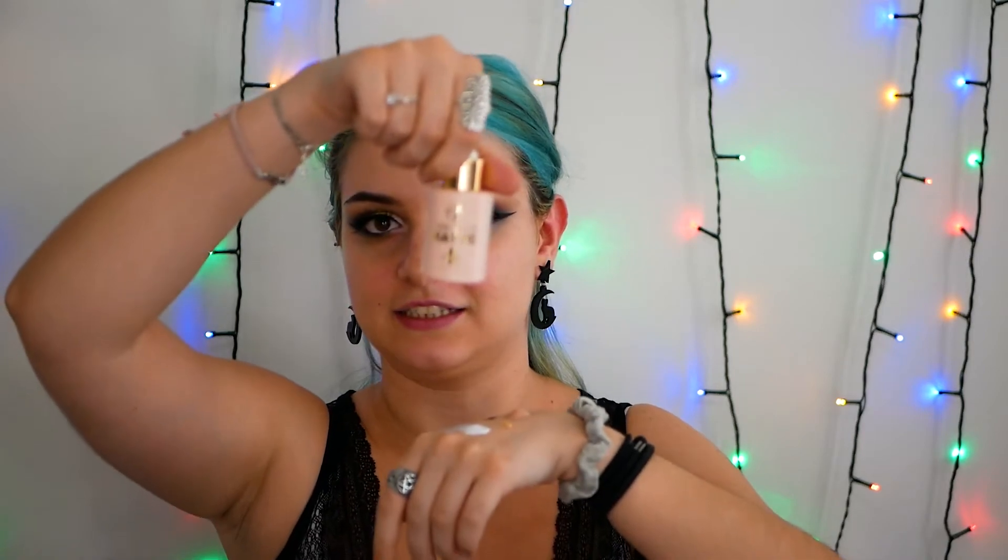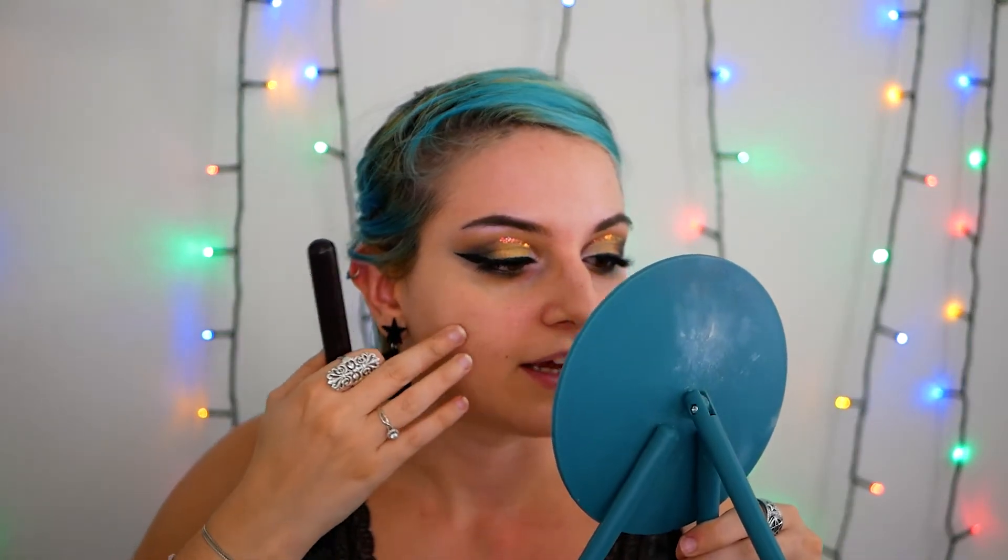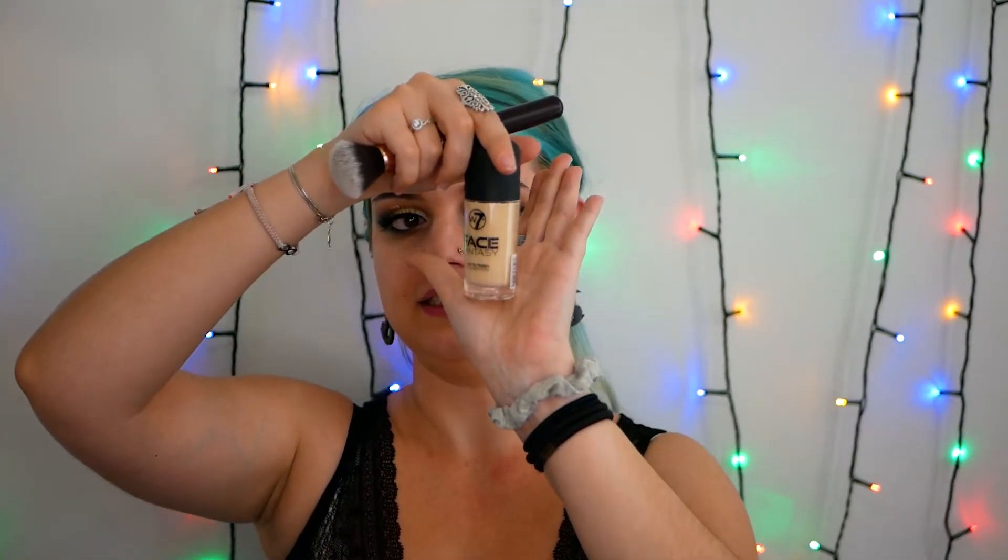I'm going to apply lashes and then we will do the face. I have a primer from W7 — this is a gift from Stella's, this is Miracle Mud. I feel that until now it's doing great; I can kind of feel on my skin that it is a little bit more of a mud formula and not that oily — I can even see it and it's kind of sticky, which I really appreciate because that makes the perfect base for foundation. Talking about foundation, I'm going to use the Face Fantasy Matte Finish — medium coverage I would say.